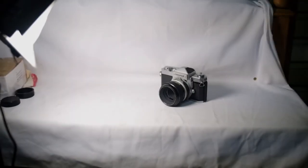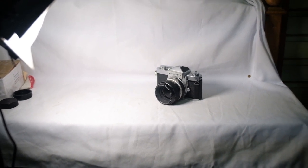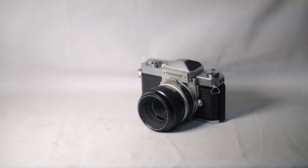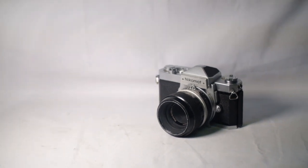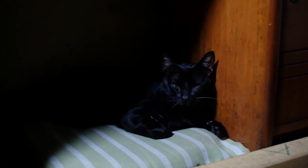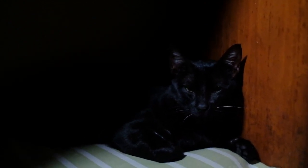This is the Zoom Nikkor 35-70mm f3.5 AI version. Here it is at 35mm f3.5 at 1 meter, then zooming in to 50mm f3.5 at 1 meter, and finally at 70mm f3.5 at 1 meter.